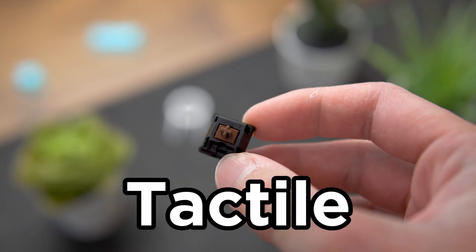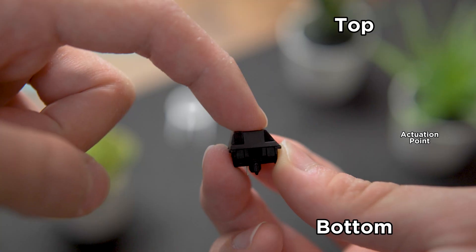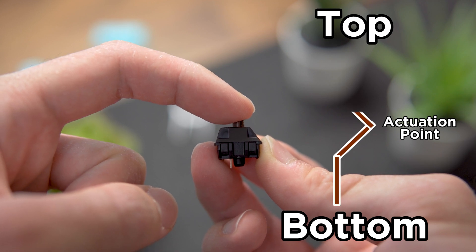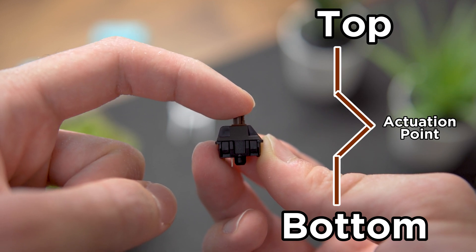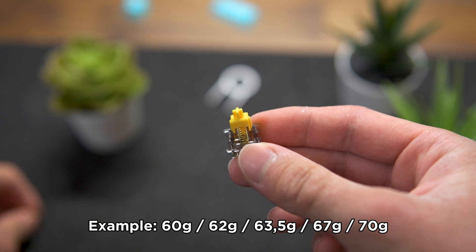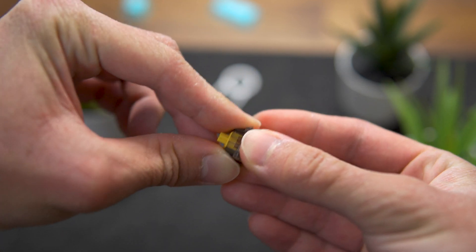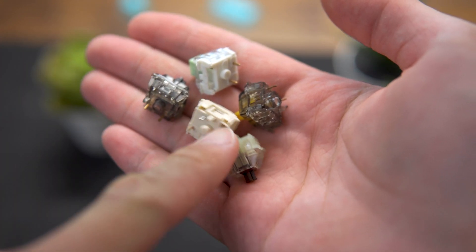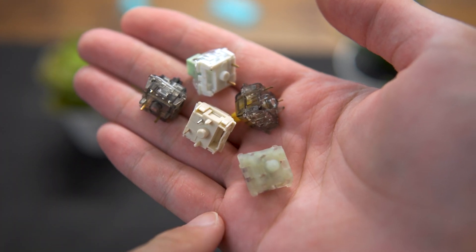Switches are the best-known part of a keyboard. Most mainstream keyboards advertise options like Cherry MX Blue, Brown, or Red, each corresponding to a switch type. Linear switches feel smooth top-to-bottom. Tactile switches have a bump when pressed that indicates the key has been registered. Clicky switches have a tactile bump plus a loud audible click. Switches also come in a variety of spring weight options, listed as bottom-out force, and you can swap springs to adjust the weight. The material used to manufacture each switch will also affect how it feels and sounds.